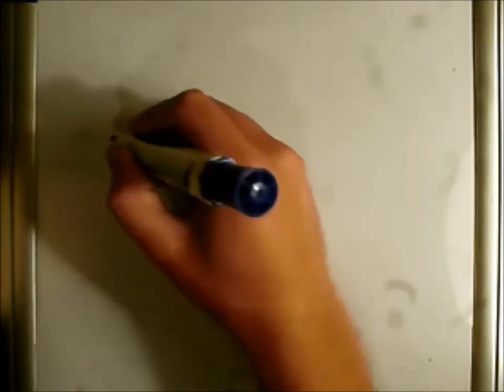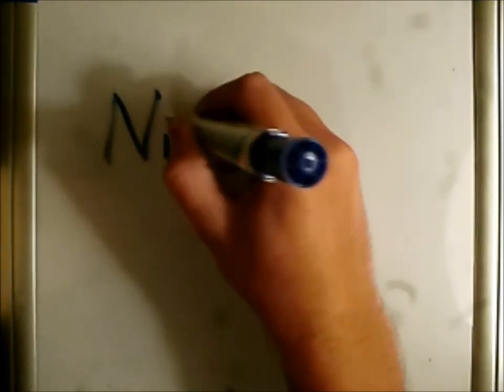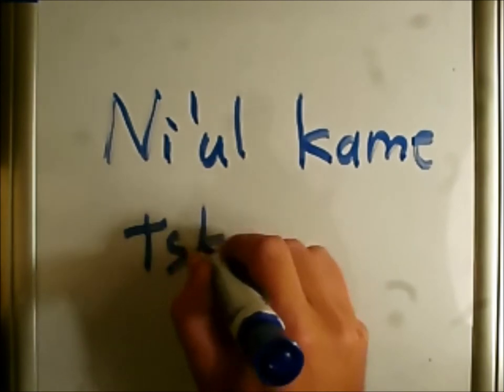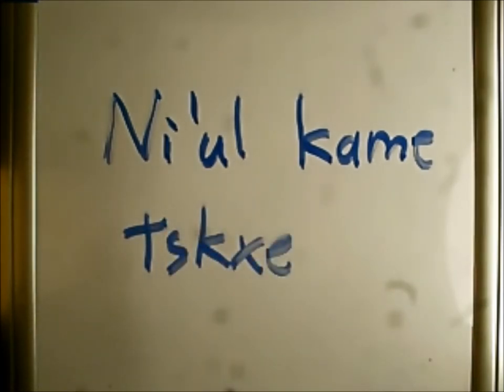Those are very important phrases to use. There's one more, and this is actually my brother's favorite from the film. That means 'a rock sees more' — it's kind of like an insult, and it's something Sute says. It's just a fun phrase to say because people don't know what you're talking about.